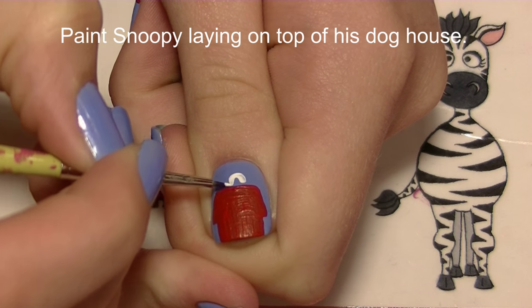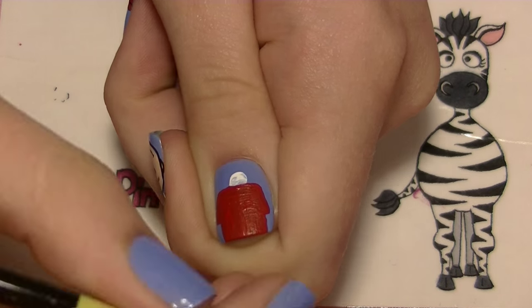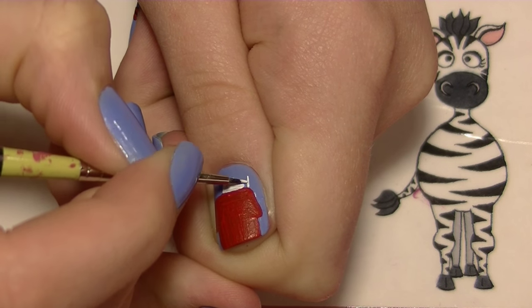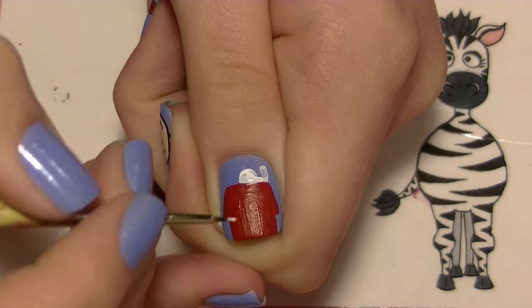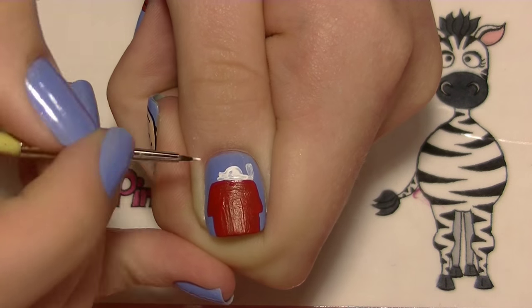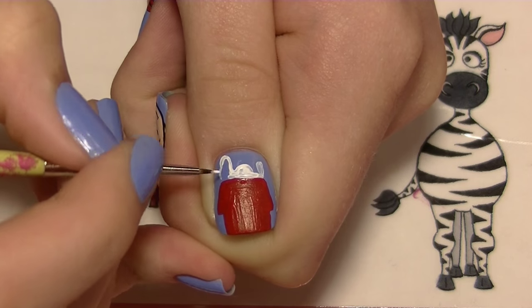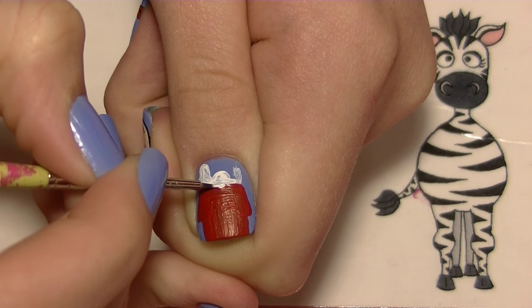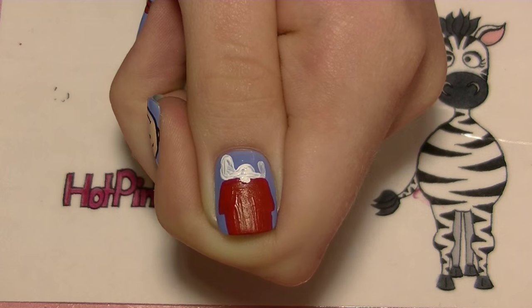Now I'm going to be painting Snoopy lying on top of his doghouse. I'm going to use white and start by painting his big round belly. Then add his feet coming out of one side — his belly is just a half circle. On the other side we've got his neck, his head, and his snout. His head is kind of a peanut shape, which is a little funny. Then add his hand or his front paw.